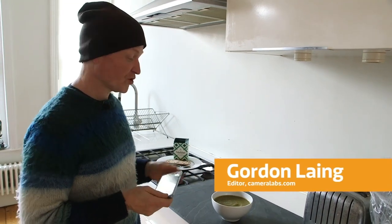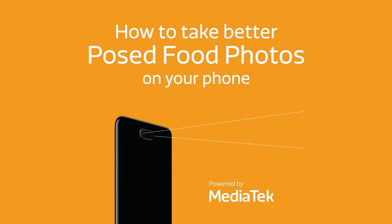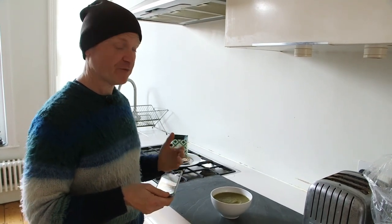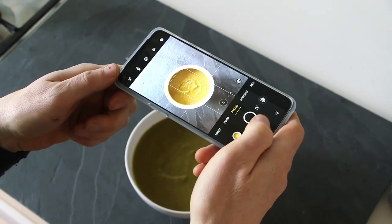Successful food photography is about more than just posing the food itself. It's about putting it in context, having some other objects around it to give it some interest and to place it in where it should be. When you're photographing food that's presented in a circular bowl or plate, I find the best approach is to take a picture of it face down from above, like I'm doing with this bowl of soup here.